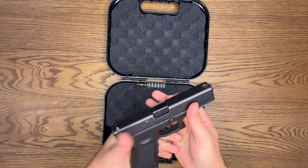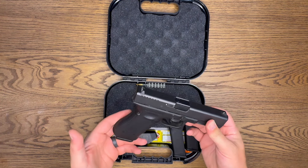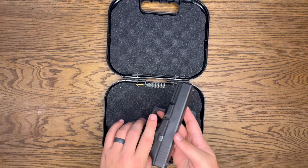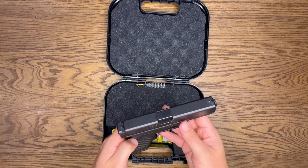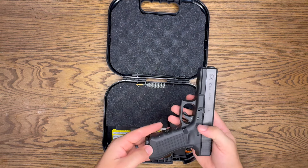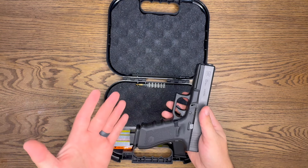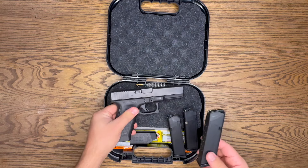As you can see I got fairly big hands and it fits me perfectly, so if you got big hands this is a pretty good option. Since this is chambered in 40 caliber, it is a bigger bullet — it definitely has more stopping power than 9 millimeter. It does have the rough textured grip as with most Glocks.